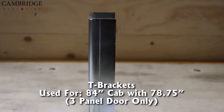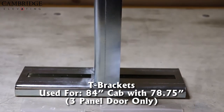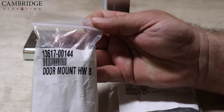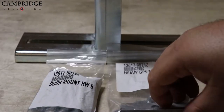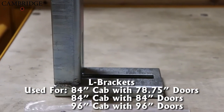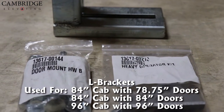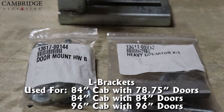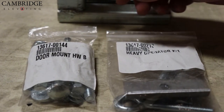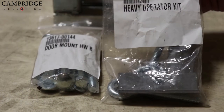The T brackets you will receive are used for the following combination: 84-inch cab with 78 and three-quarter inch three-panel doors only. In this package you'll also receive the hardware kit B along with the heavy operator kit. The L brackets are used for the following elevator combinations: 84-inch cab with 78 and three-quarter inch doors two-panel only; 84-inch cab with 84-inch doors two and three panel; and 96-inch cab with 96-inch doors two and three panels. With the L brackets you will receive a door mount kit hardware package B along with a heavy operator kit.